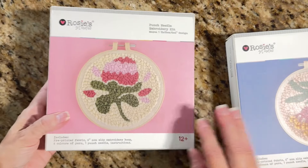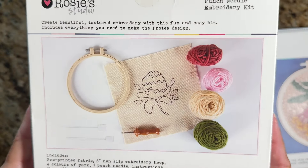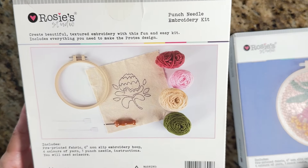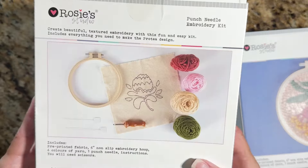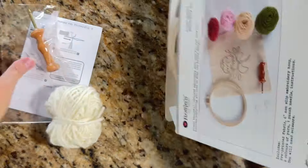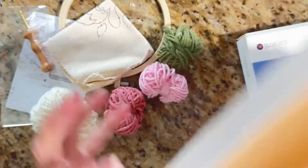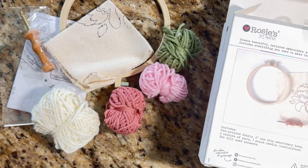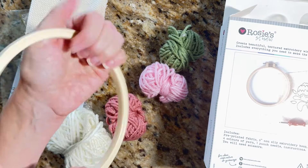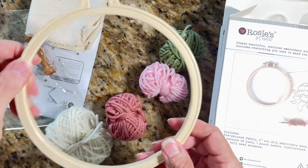I thought we would just open it. Here's the cloth, here are some needle threaders, and we've got yarn. This is going to be an adventure we do together! So I'm going to open one so we can look at the yarn colors. Here's our hoop — it's quite sturdy. I could actually hang that in my craft room right off this piece because it's quite sturdy.